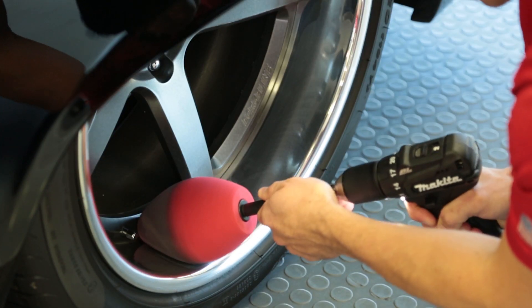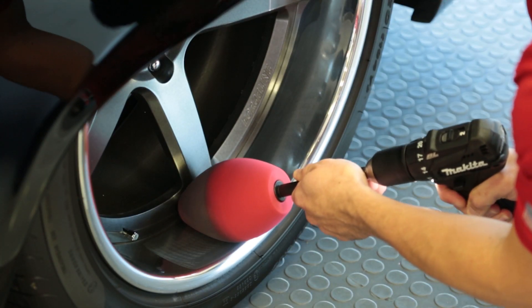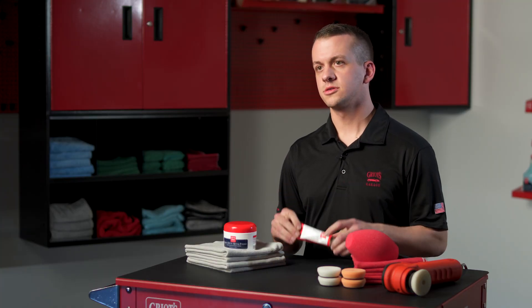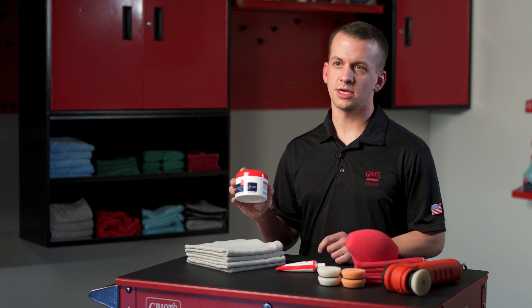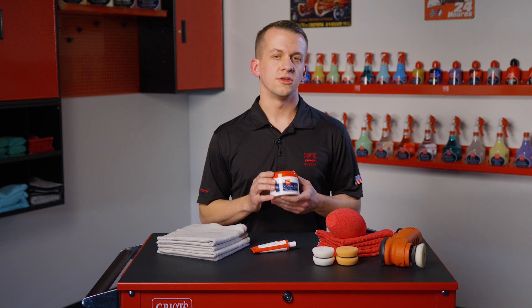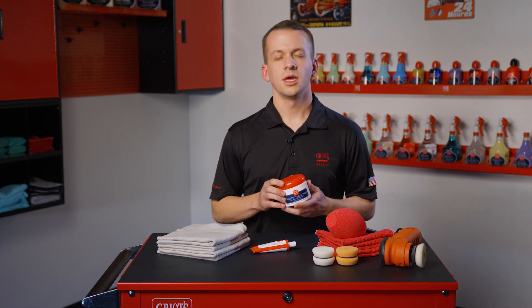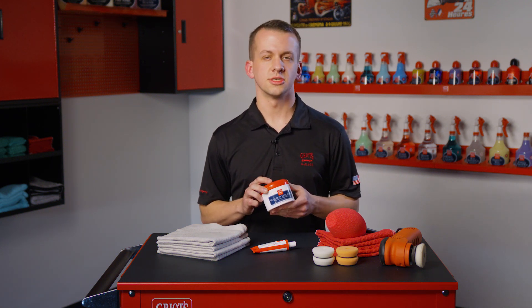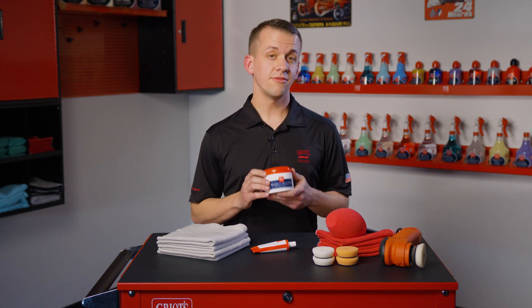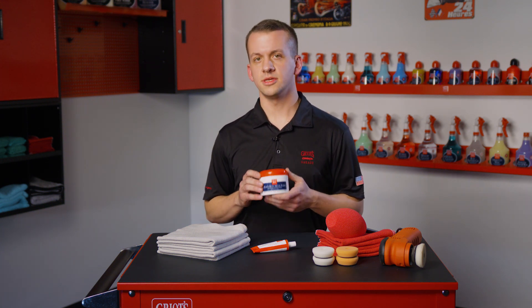As always, we recommend the least aggressive method necessary to get the job done, so it's ideal to do a test section with metal polish before you proceed to the more aggressive heavy-duty metal polish. Heavy-duty metal polish contains abrasives and is formulated for harder metals and more severe situations such as neglected tarnished finishes, stubborn water spots, heavy oxidation, or light to moderate defects.